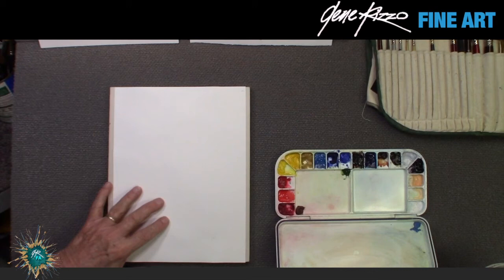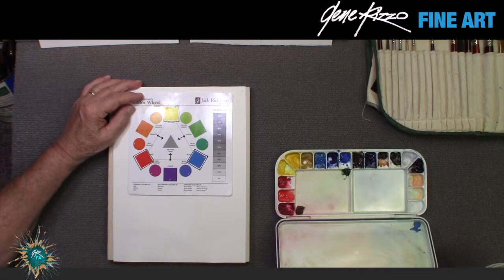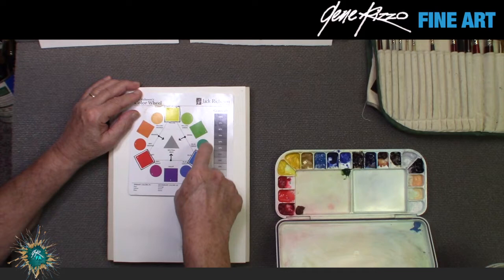Here's a clean sheet of paper. Now I'm going to refer to a plain color wheel — if you don't have one, you need to get one. They make them in circular shapes, big ones and little ones. Take a couple of hours to sit back, read it, and analyze it. There are three primary colors, and everything else springs off of those three colors.